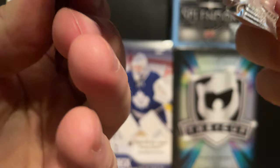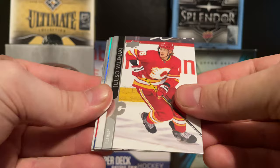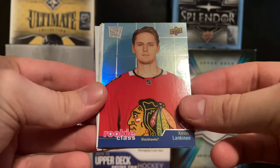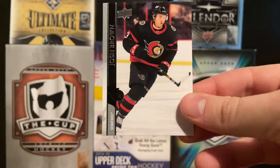The 2021 Extended Series pack feels like a thick pack - maybe it was just really vacuum sealed. We got a Jonathan Huberdeau, a Cody Ceci, a Juuso Valimaki, Matt Murray, a Kevin Lankinen Rookie Class with a silver script signature on the bottom, a Craig Smith, a Matthew Benning, and a Josh Brown.